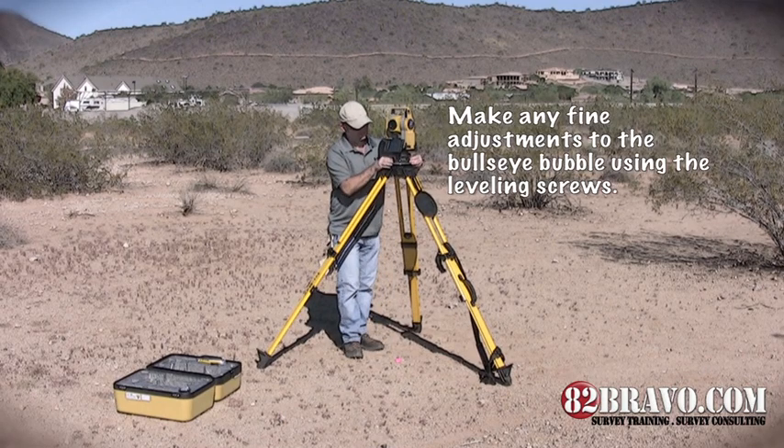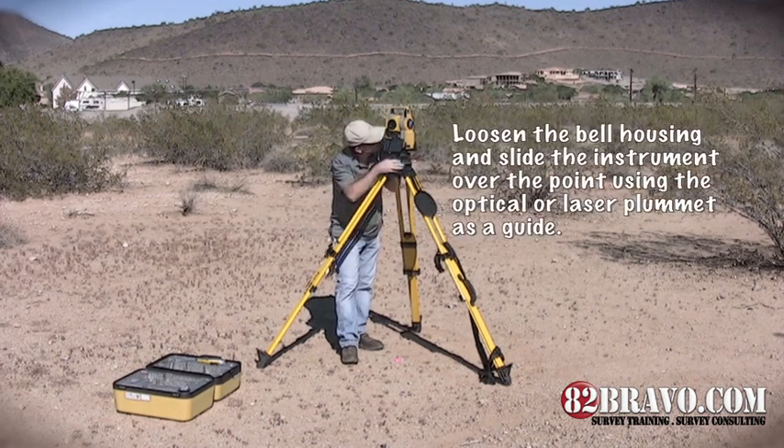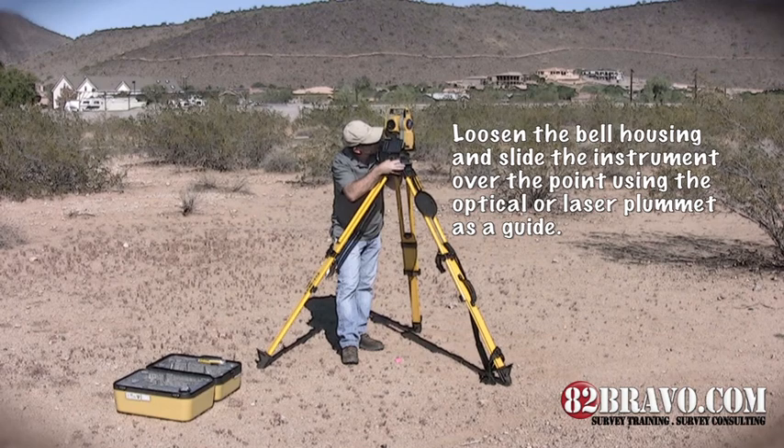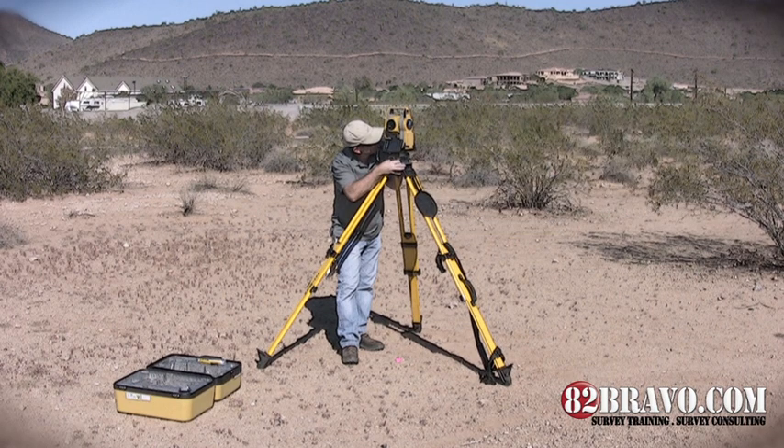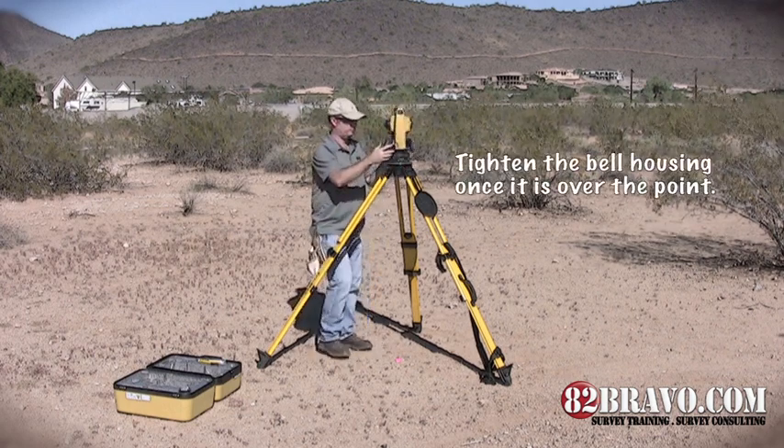Make any fine adjustments to the bullseye bubble using the leveling screws. Loosen the bell housing and slide the instrument over the point using the optical or laser plummet as a guide. Tighten the bell housing once it's over the point.